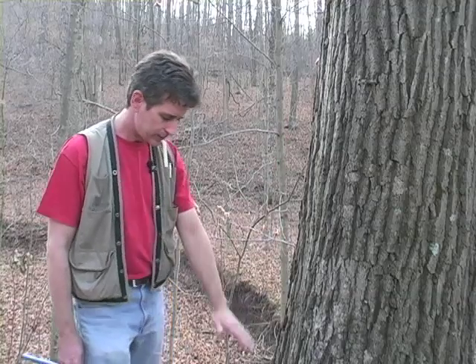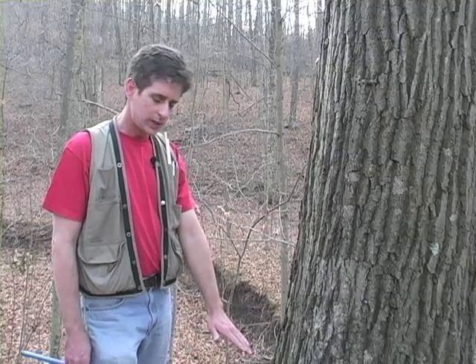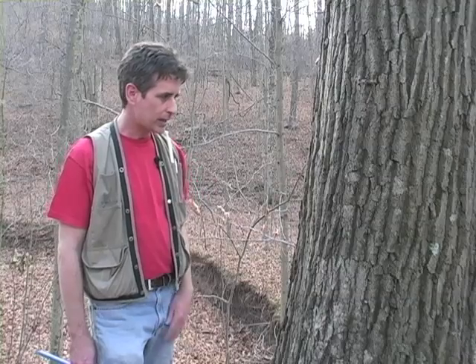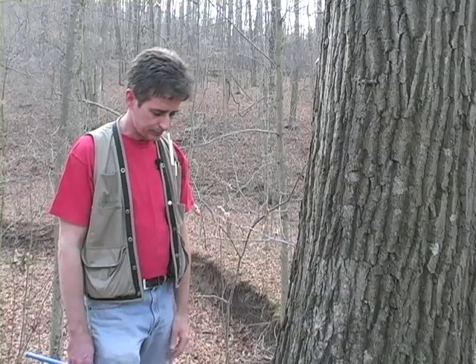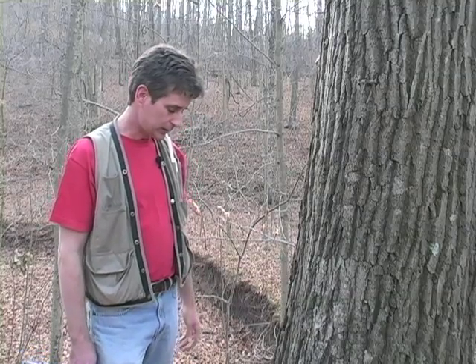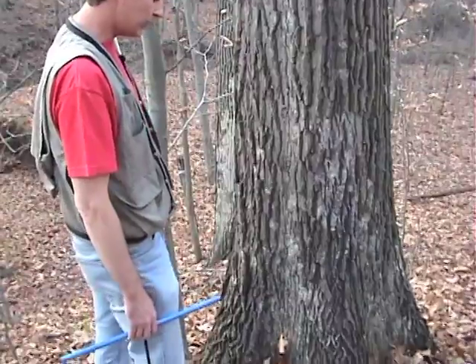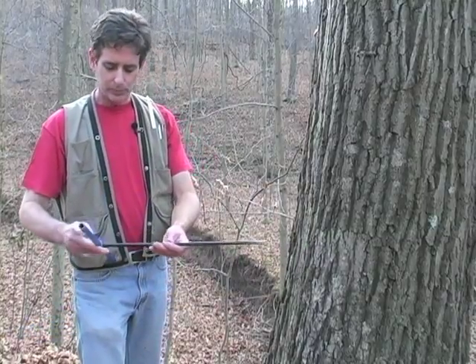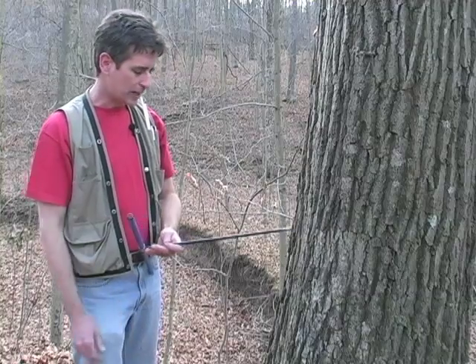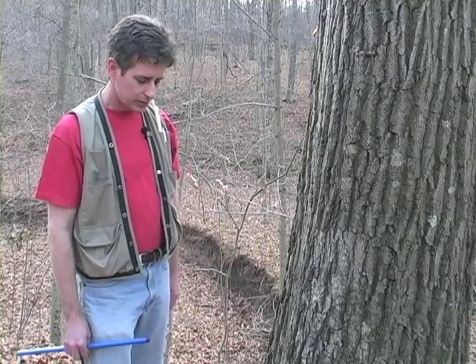We're going to core. Obviously the lower you go on the tree, the closer you get to its true age — every year the tree is putting on a ring as it grows higher and higher. So if I cored way up high, I might miss several years it took the tree to grow that tall. I want to go as low as possible for the most accurate age. I can't go too low though, because you start getting root flares and the wood is a little different down there, an odd growth form. So I'm going to go about a meter up, to avoid the flared wood and give myself room to spin the bore.